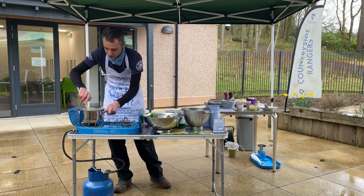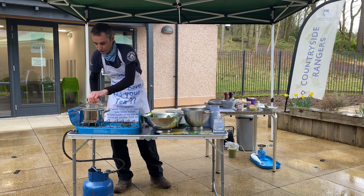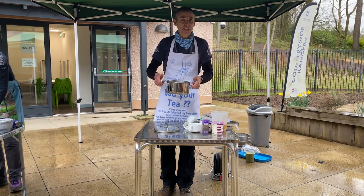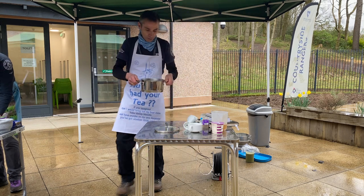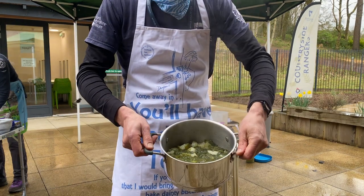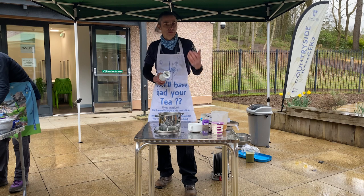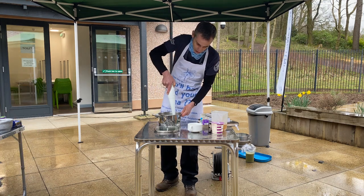Just give that a stir and get the lid on it. Hello again — I have finished with the soup. It just takes about 20 minutes to half an hour to boil down and get the potatoes soft. I'll bring it over here to show you more closely — it's not the most appealing looking at the moment, but once we've blended it, it will become a nicer colour and a far nicer texture to eat.